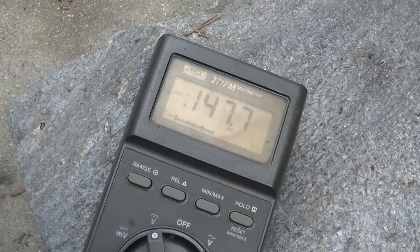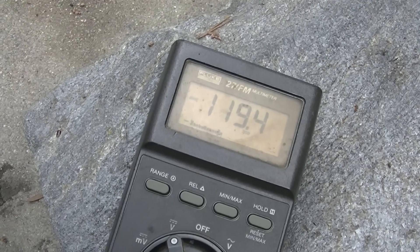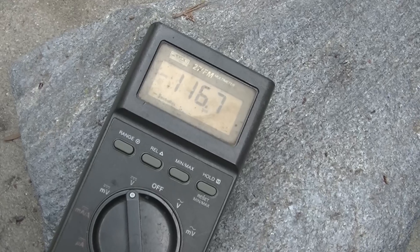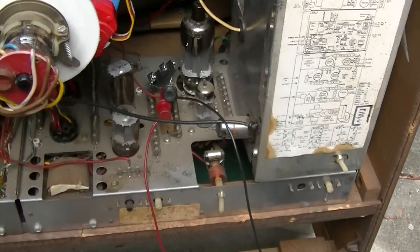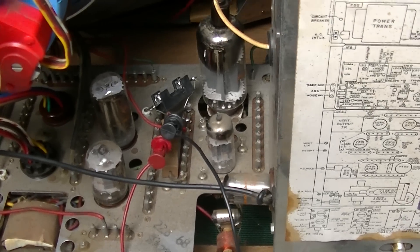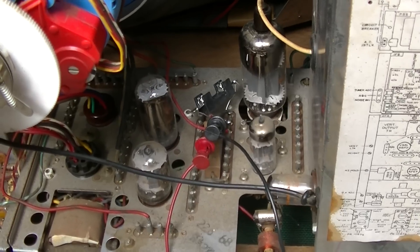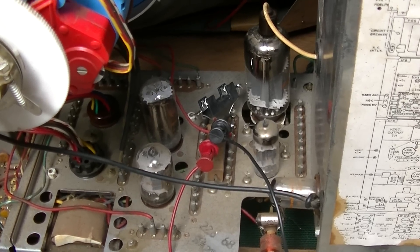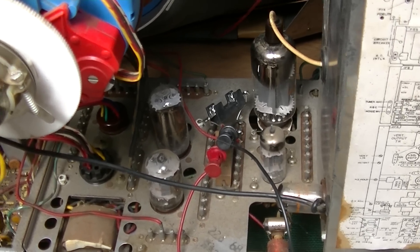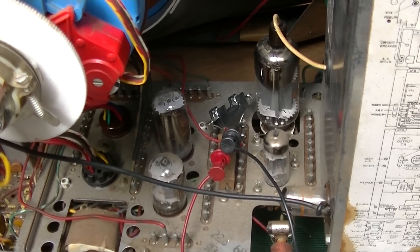I'm going to pull the horizontal oscillator out. It's interesting — it drops. So it looks like I need about a 200 volt capacitor. I don't know if I should go with electrolytic or film — I want something with pretty low ESR at 15 kilohertz. I did look at some other schematics that fuse the cathode and they use 100 microfarads, so I might just go with that.